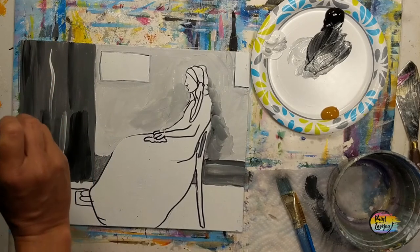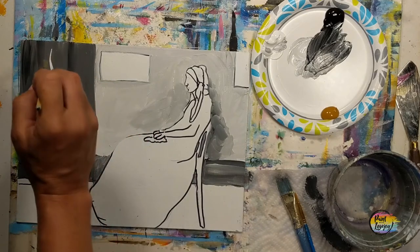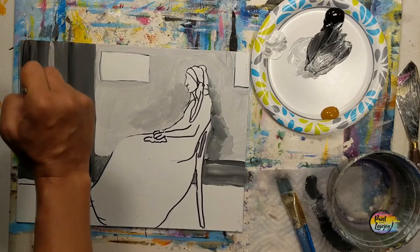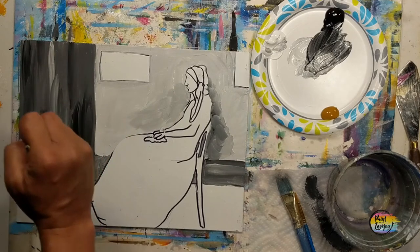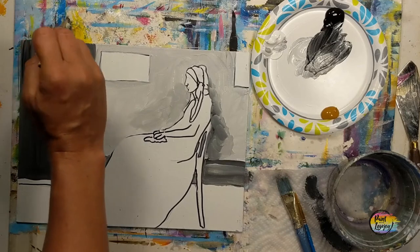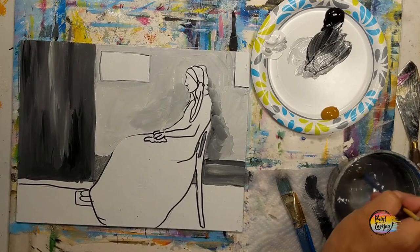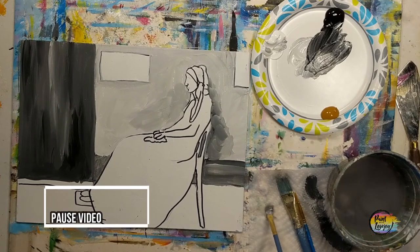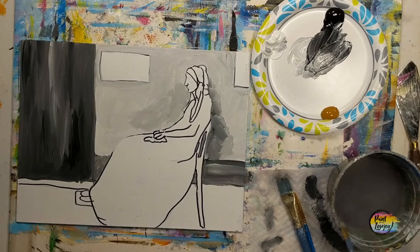Grabbing a little bit of that white, slapping it in a few areas, wipe off the excess paint from your brush, and then go back with light pressure and blend it into your base color. You'll notice that white will diffuse rather quickly in your base colors, so just get comfortable with your process of blending. This is a good spot to pause the video and take your progress photo.